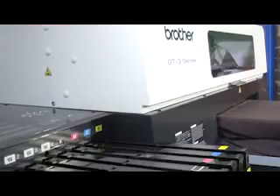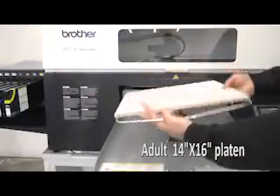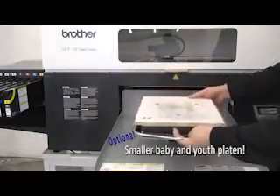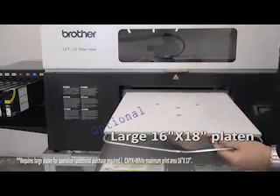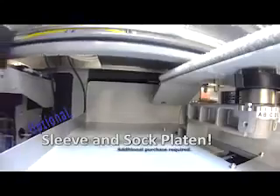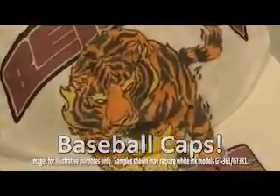The single platen design contributes to a smaller footprint of the GT3 series printer, making it a good option for smaller storefronts. The GT3 series comes with the adult 14 by 16 inch platen, or you can get optional platens such as baby and youth platens for smaller garments and a large platen for up to 16 by 18 inch print area for larger items and shirt backs. There are also specialty and aftermarket platens available for printing on sleeves, socks, can coolers and more. This can help expand your product offerings and gives you a competitive edge.